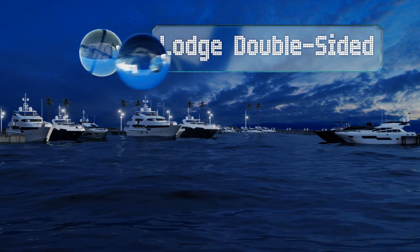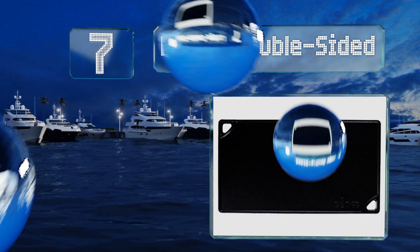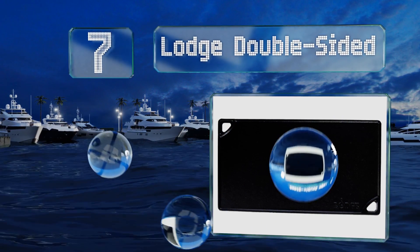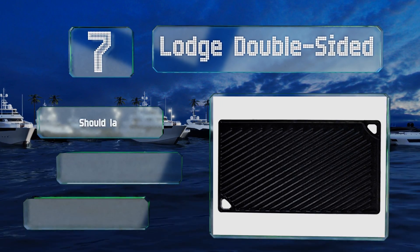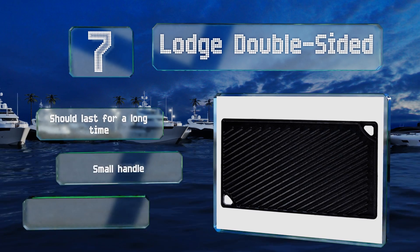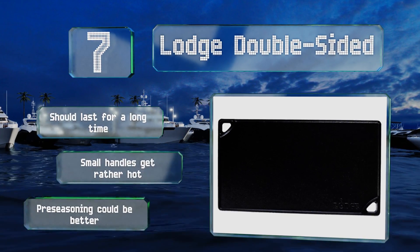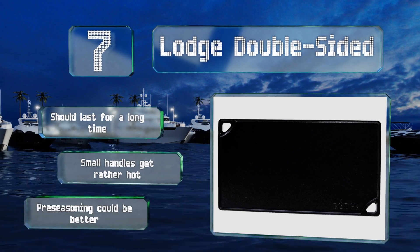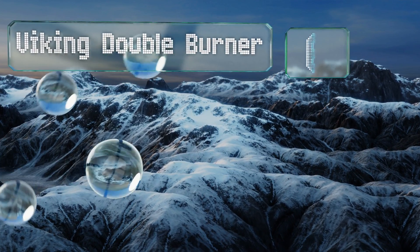At number seven, you don't need to break the bank to invest in cast iron. The Lodge Double Sided is a fine option that's neither too big nor too expensive, and it features both ribbed and smooth sides so that you get even more bang for your buck. It should last for a long time, but the small handles get rather hot and its pre-seasoning could be better.